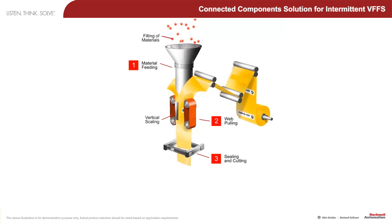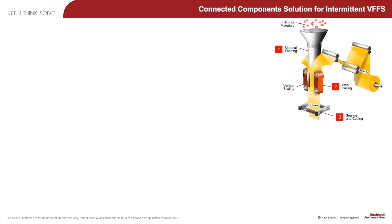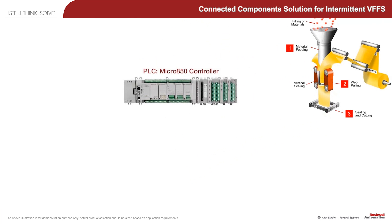I'd like to go into technical detail on an intermittent VFFS machine. The key to this type of machine is detecting at high speed the exact position of a registration marker on the plastic film that indicates where the folded film is to be cut and sealed, in order to create a perfectly formed pouch for the product.